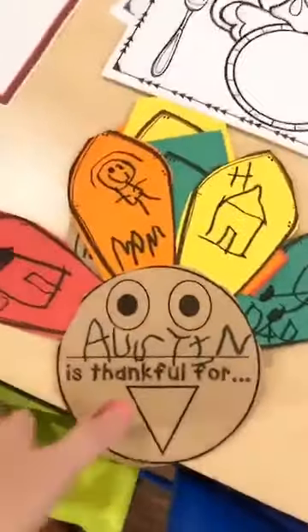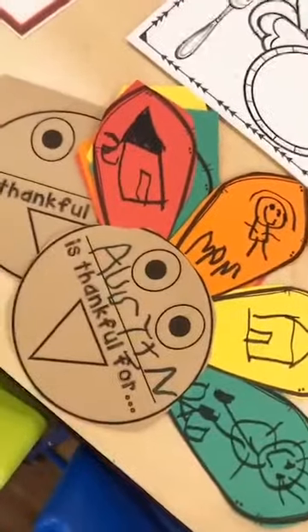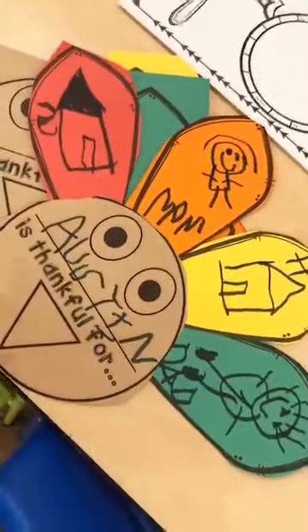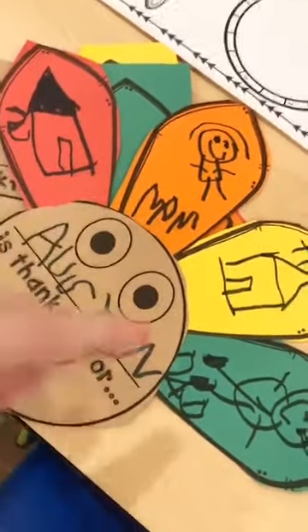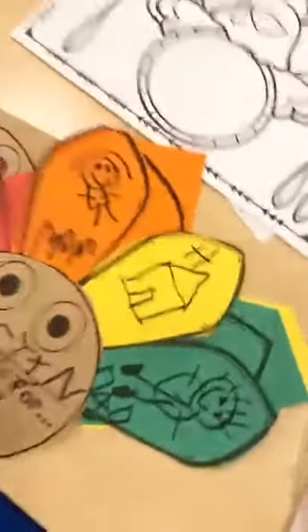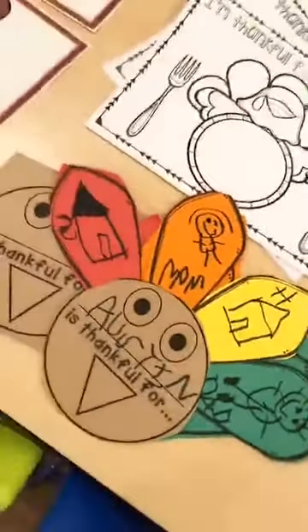You can do a thankful activity where kids cut out feathers — there are versions in both my thankful social skills pack and my Thanksgiving centers. Depending on age, I sometimes have them cut one or two and I cut the rest because their hands get tired. You can also use these feathers to make a turkey headband with eyeballs on the front and a sentence strip. Super fun!